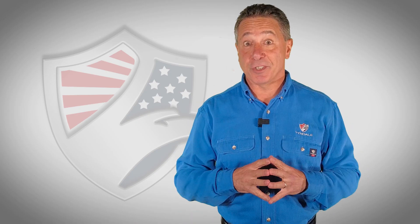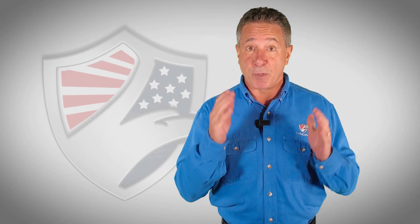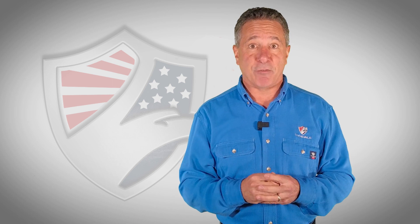We'd like to introduce a new series, NFPA 70E Made Easy. I'd also like to introduce a new host for the series, and I hope you'll agree with us that he's eminently qualified. Jason?